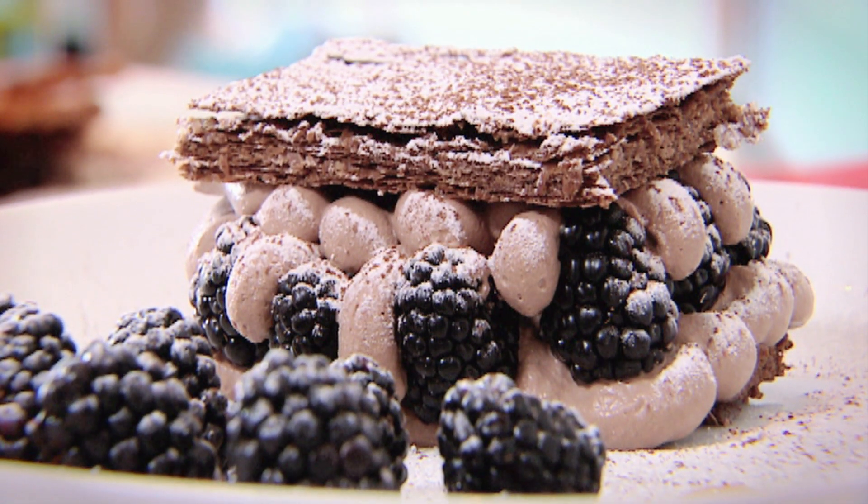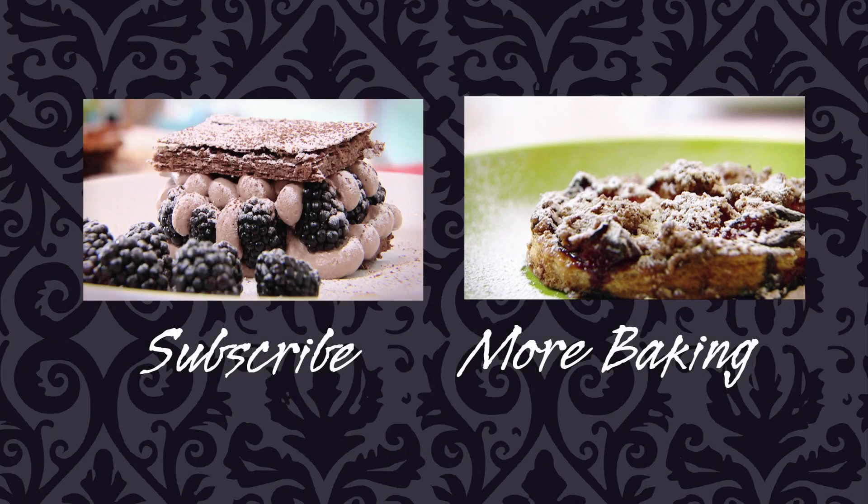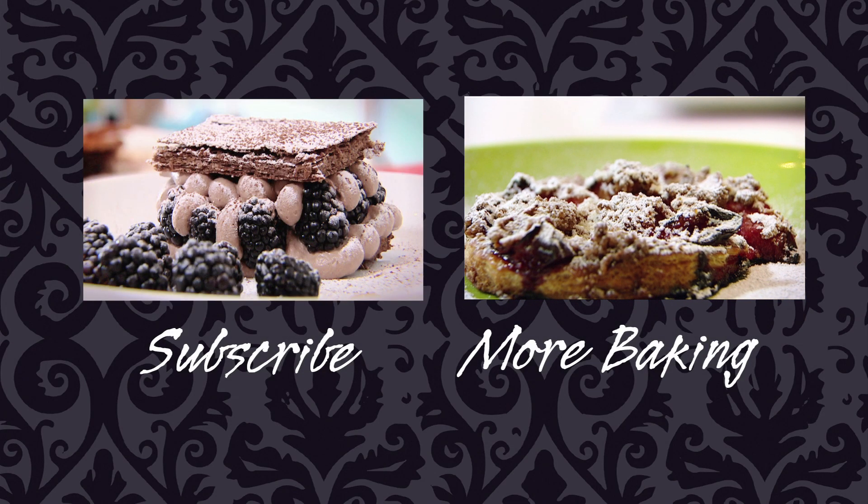Don't forget to subscribe to the channel, because next Monday will be another Baking Mad Monday. Happy baking and see you next Monday.